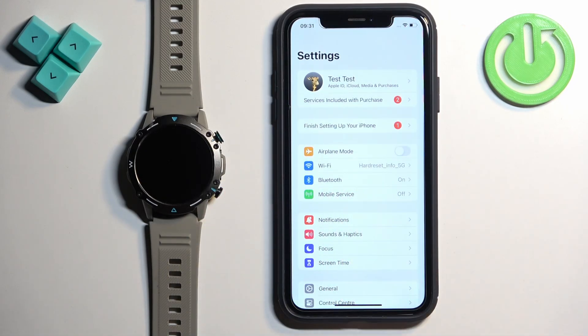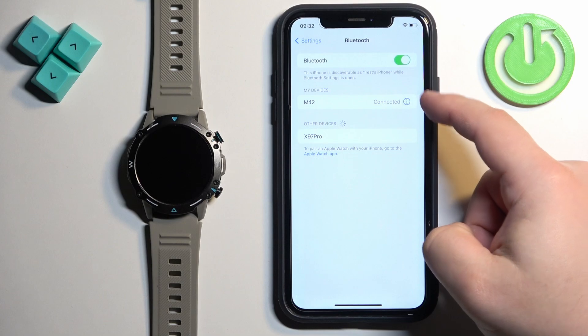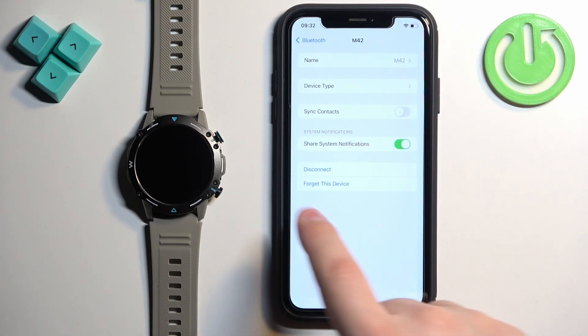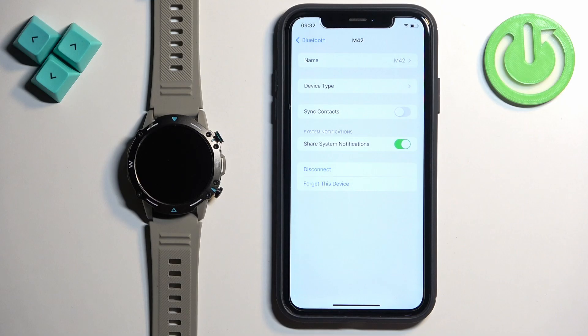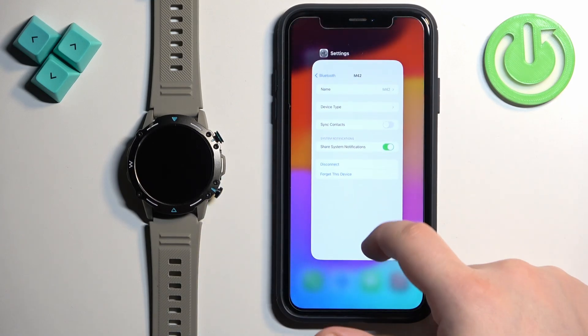In Settings, find the Bluetooth option and tap on it. Here you should see the list of my devices and on it you should see the M42. Tap on the info icon next to it. Here you should see a couple of options and one of them should be Share System Notifications. If you're missing this option, close the Settings for now.